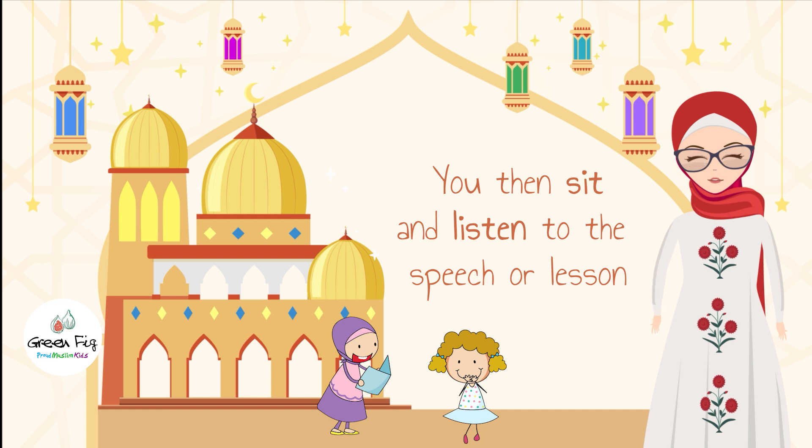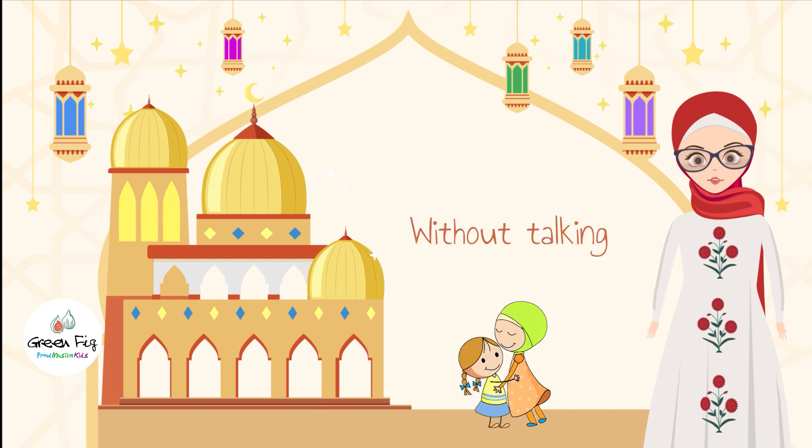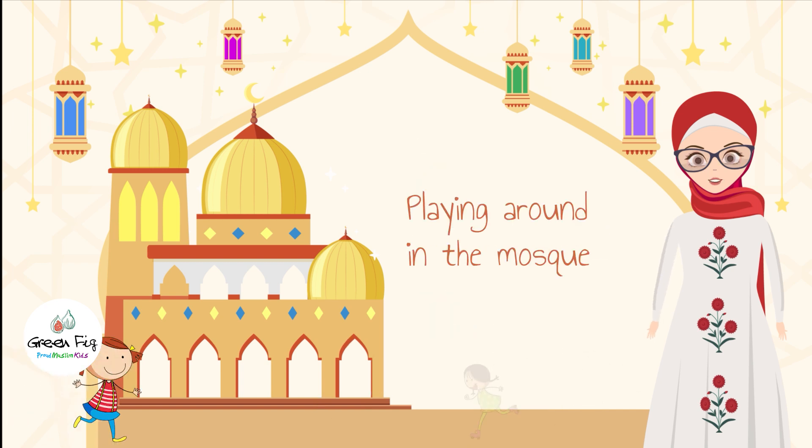You then sit and listen to the speech or lesson without talking, making noise, or playing around in the mosque.